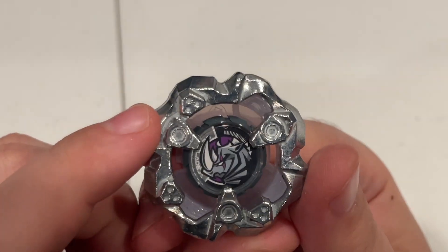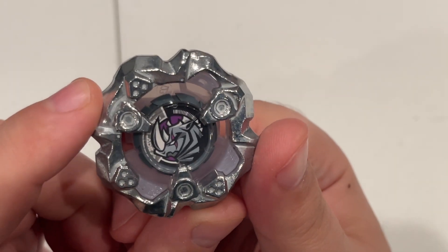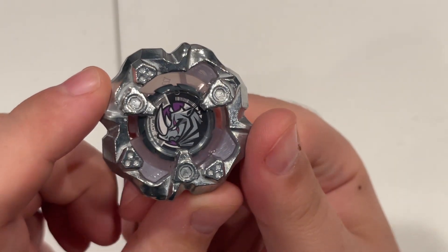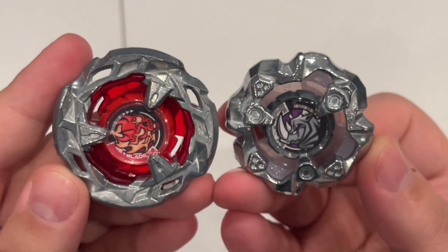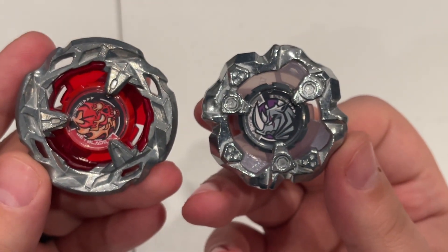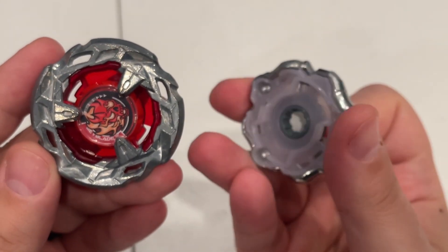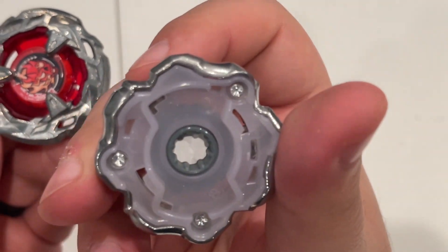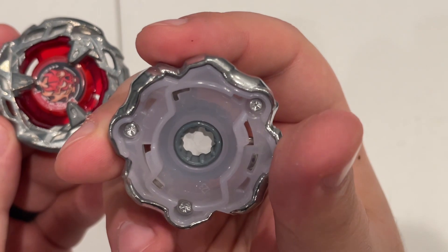Here we have Rhino Horn — that looks kind of tiny. Just so we can compare, here's a comparison. You can see that Rhino is quite a bit smaller, pretty jaggy. I don't know how this is going to work in practice, but there's the bottom — nice little gray color.